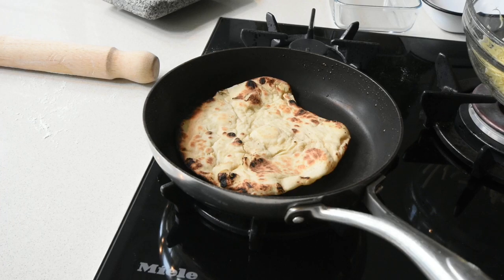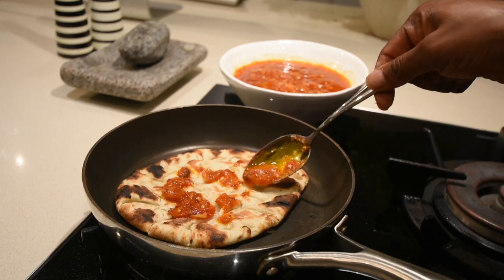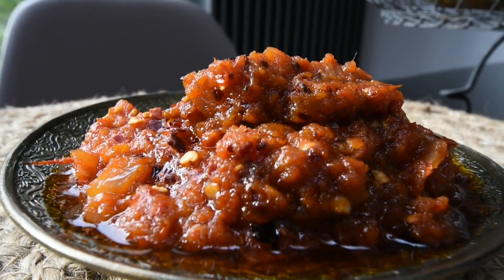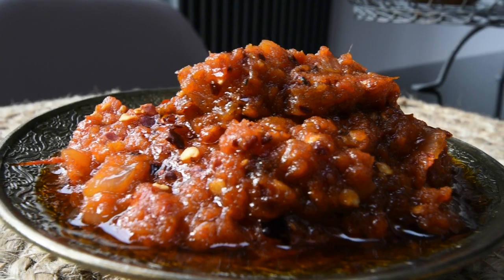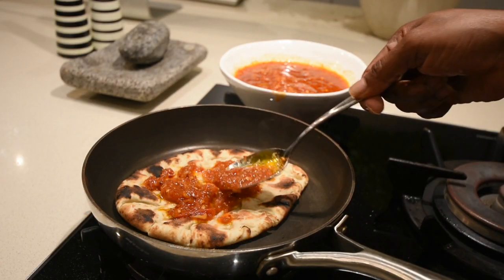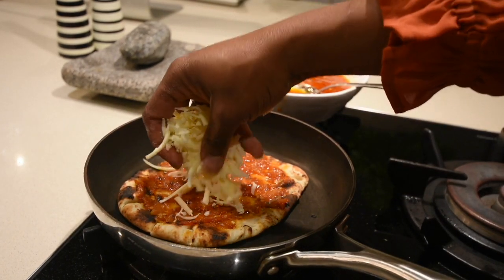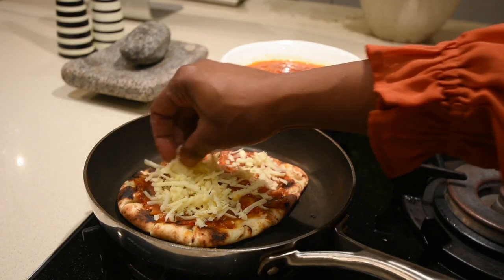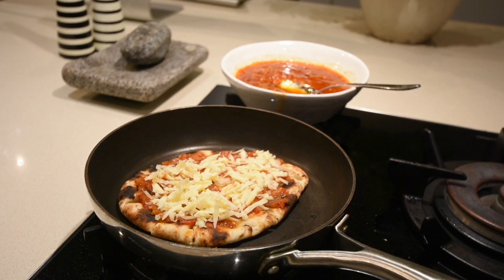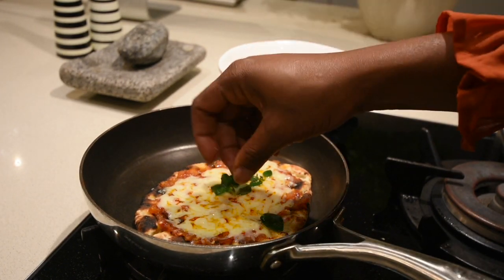My flatbread is ready for me to make my bijou pizzas — the Ndudu pizzas. If you watched my previous video, you'll notice that I made a beautiful smoky salsa, so do check it out. I'm using that as a base for my pizza — just taking about two tablespoons and smearing it over. I've got some grated cheddar because I think it works perfectly. You can use mozzarella, but I prefer extra mature cheddar because it's punchy and has more flavor. Once you've drizzled with your cheddar, place it under your grill for about five minutes at 200 degrees, and you have this beautiful melt.